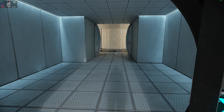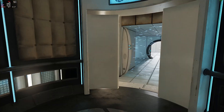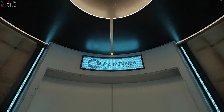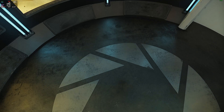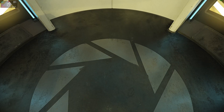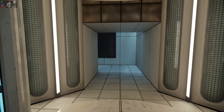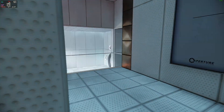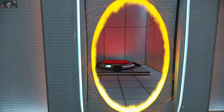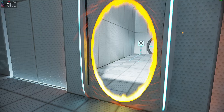Excellent. Please proceed into the chamber lock after completing each test. First, however, note the incandescent particle field across the exit. This Aperture Science Material Emancipation Grill will vaporize any unauthorized equipment that passes through it — for instance, the Aperture Science Weighted Storage Cube. Please place the Weighted Storage Cube on the 1500 megawatt Aperture Science Heavy Duty Super Colliding Super Button.